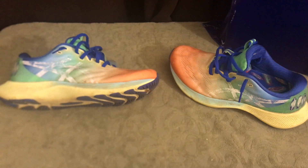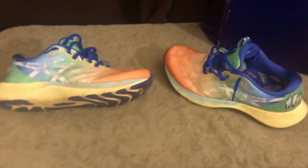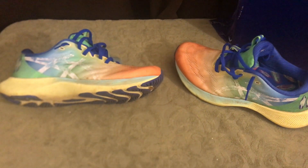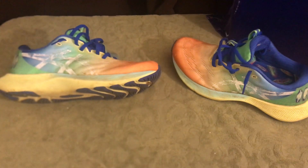Today I'm going to talk about the ASICS Gel Nimbus Light 2s. I used them over the weekend and a couple days into this new work week, testing them about five times for a total of about 55 miles. I'll give you a report on that.